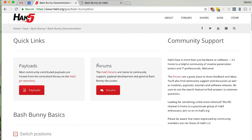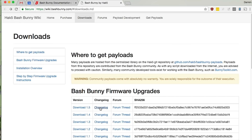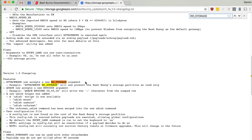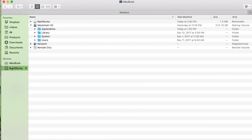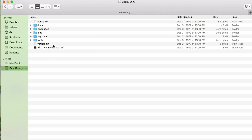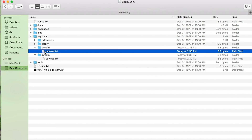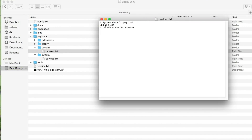Today I'm going to show you a dead simple way to achieve this using a bash bunny for your sneakernetting crypto goodness. Let's take a look. I've gone ahead and set up a brand new bash bunny, and here on the documentation page I've downloaded the latest firmware version 1.5. If you take a look at the changelog, you'll see that we added RO_storage in version 1.2, and what that does is it allows you to do read-only storage. So let's set that up.